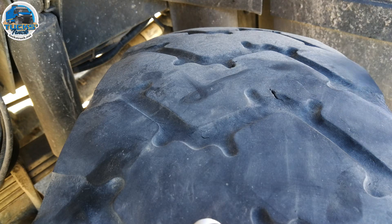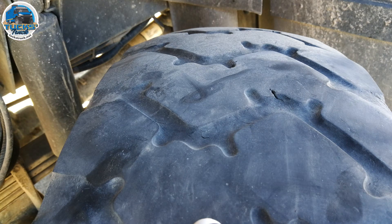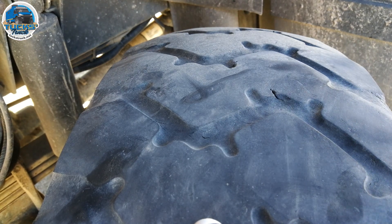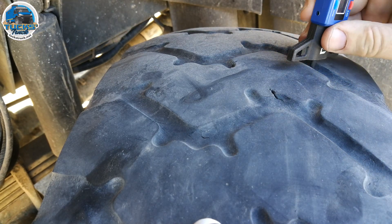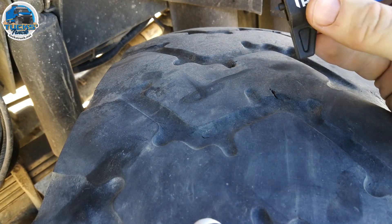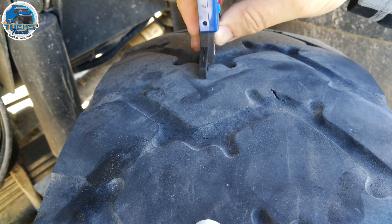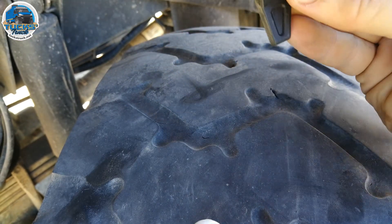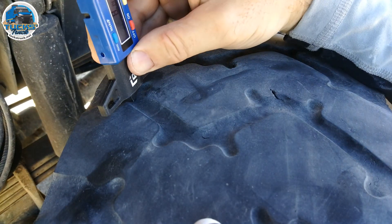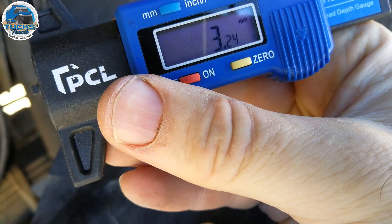In an ideal world the tread would be perfectly evenly worn right across the tyre, but I've been doing a lot of off-road and running at various different pressure settings, so I've ended up with fairly uneven tyre wear. Taking measurements of the remaining tread across the tyre: we've got 4.7 millimetres on the outside, about 3.3 in the middle, and on this shoulder we're down to about 3.2.